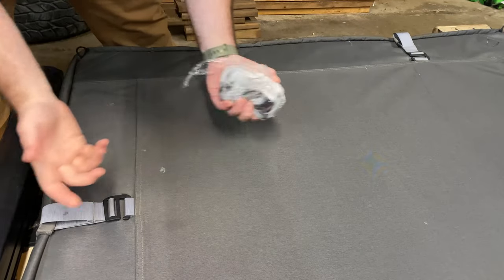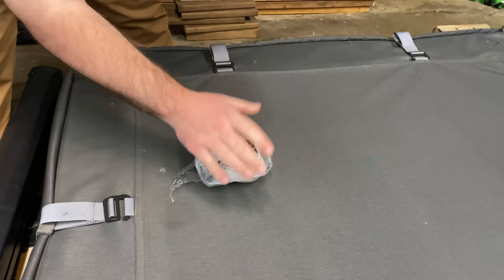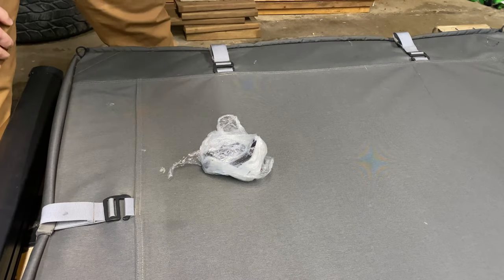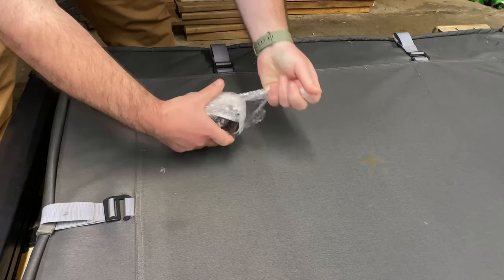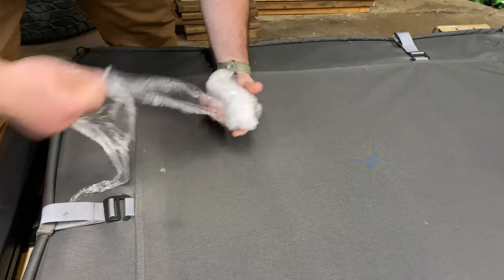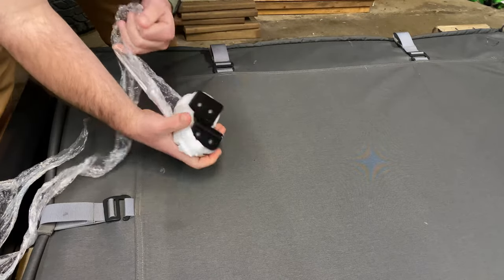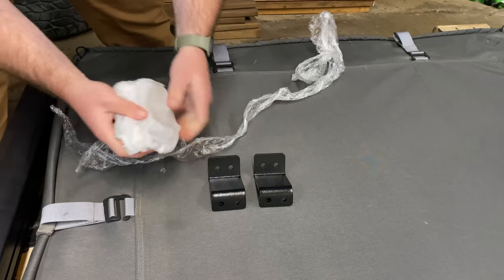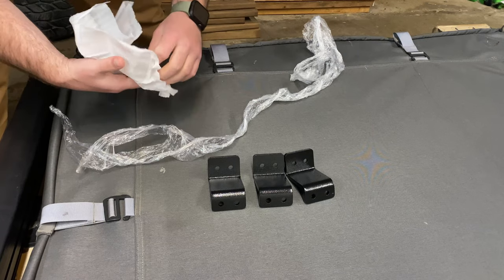Alright guys, so I contacted Patrick Anderson about the missing brackets and the best part about him being such a small company — he worked with me right away. He had these brackets sent out pretty much the next day. So now it's been a couple of weeks since I've been able to get out and get this installed, but the brackets are here — the missing parts that we needed — and now we can get straight to the install on the Outback.